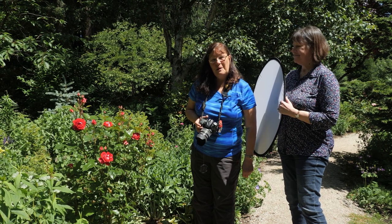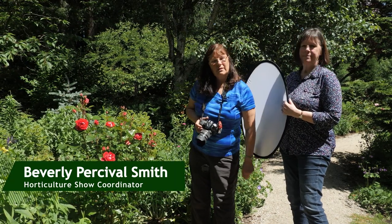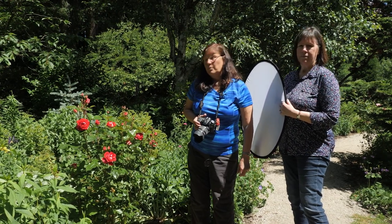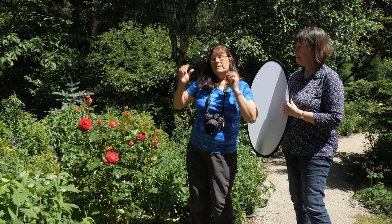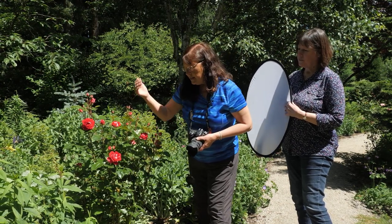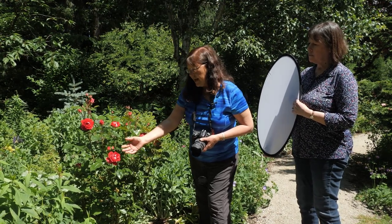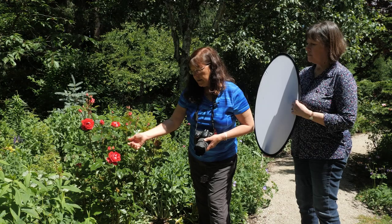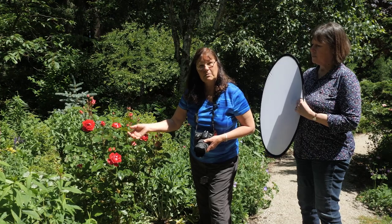I'd like to introduce my friend Bev, and we are going to demonstrate why it is preferable to shoot images on a cloudy day. Morning is always best because there could be dew drops. But we're going to demonstrate why the sun could be your enemy. Here we have a beautiful rose, but the sun is causing harsh shadows on neighbouring leaves, and there are white blowouts on the leaves because they are glossy. You'll never get those details in the veining or on petals in bright sunlight if it's blown out.